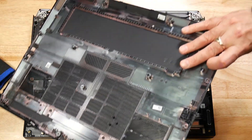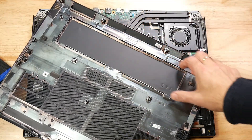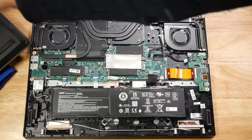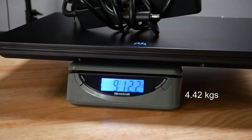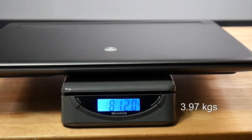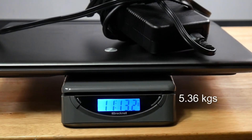One thing I did notice was that on the Helios, the battery wasn't screwed in but was held in place by the back panel — the first time I've actually seen this. The M18 has a 97Wh battery that lasted me 2 hours 20 minutes streaming YouTube at 50% brightness in Optimus mode with all battery-saving features enabled. The Helios 18 has a 91Wh battery and only managed 1 hour 22 minutes, which is pretty poor. The Helios 18 weighed 7 pounds 1 ounce, and with the power brick, 9 pounds 12 ounces. The M18 is much heavier at 8 pounds 12 ounces, and with its larger power brick, 11 pounds 13 ounces.